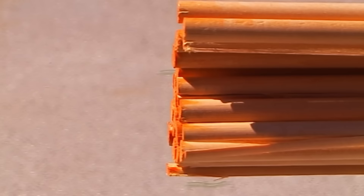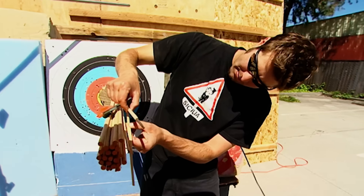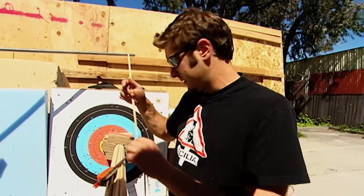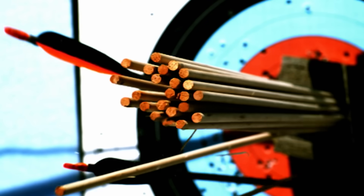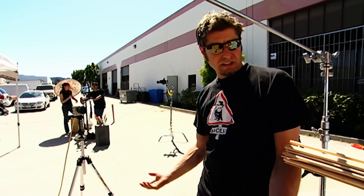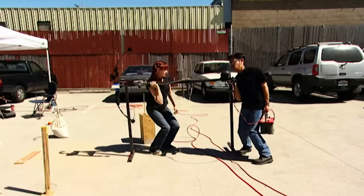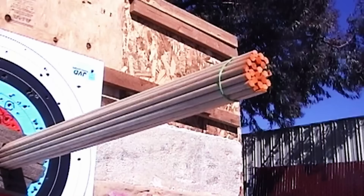They got a little bit of a split and peeled it off, but still not a Robin Hood. Tori thinks the amount of kinetic energy being delivered to the target might be too great — it's just splintering them instead of actually splitting them. The solution: move the rig back.